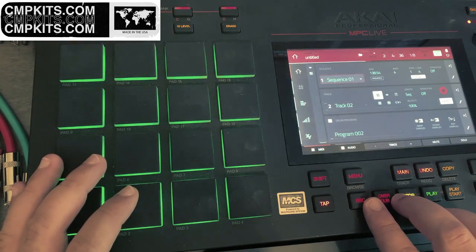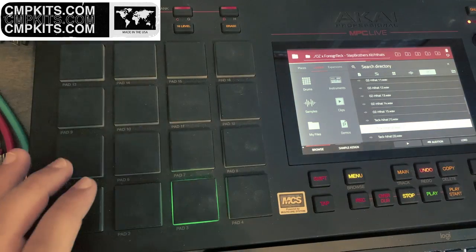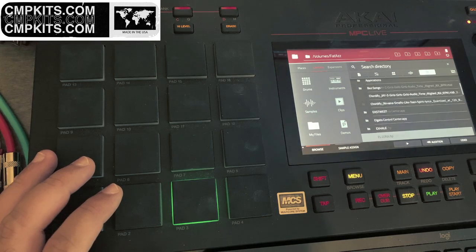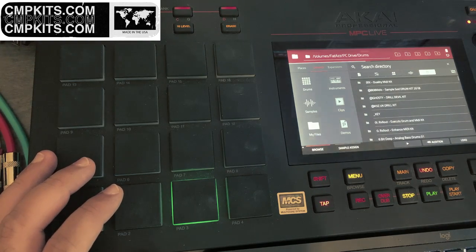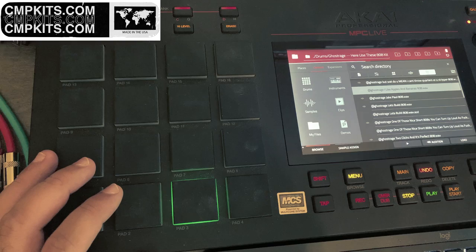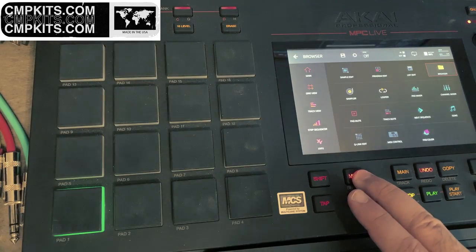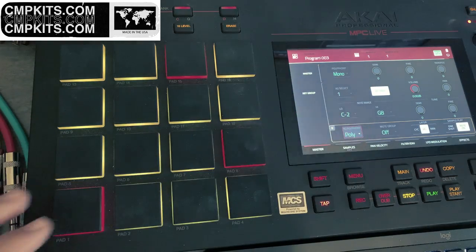All right, so let me go ahead and drop an 808 on it. I'm going to go to another track, hit the key group button, go to menu. Now this 808 kit I have, it's everything set to C, which is why I like it. I'm going to go to program edit and set the polyphony to mono — this way everything cuts itself.